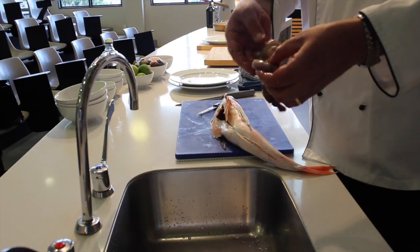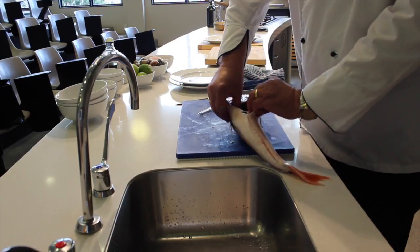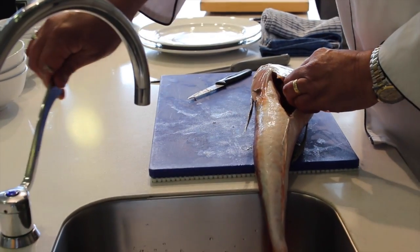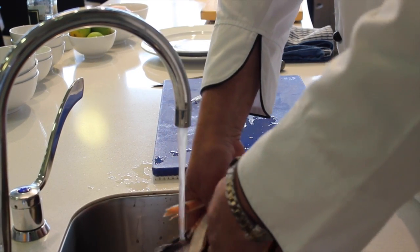We'll find there will be a bit of sand in there, so by keeping it whole you're not actually hurting the fish at all and you're not getting any bitterness and discoloration. As you can see, the fish is fairly clean on the inside. We'll give it a quick rinse with some cold water, and that's basically all we need to do for the cleaning and preparation.